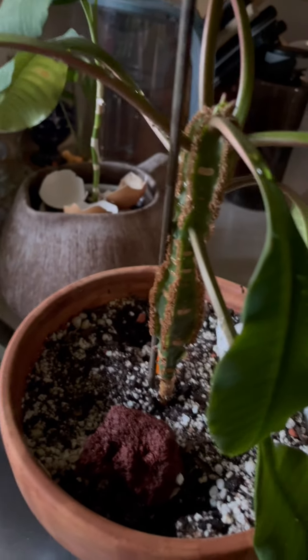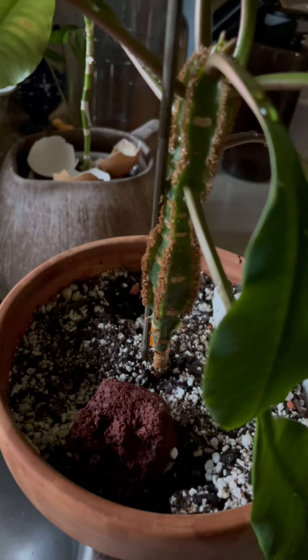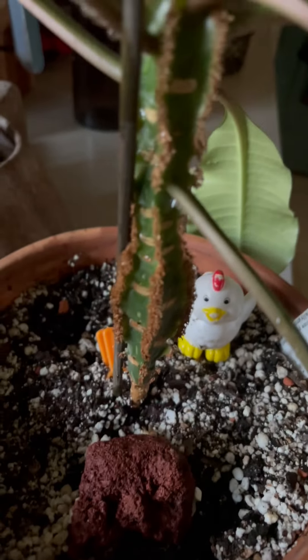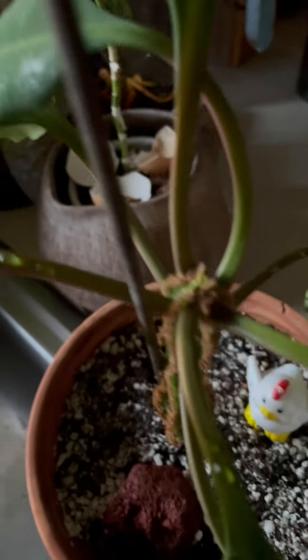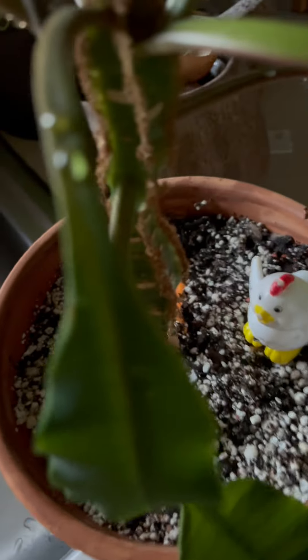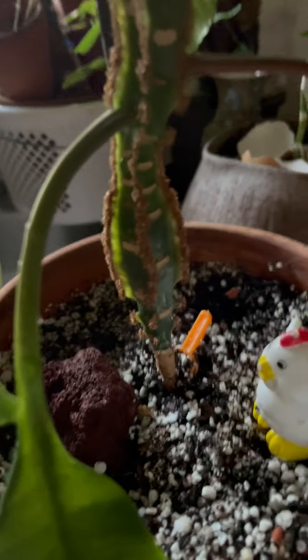Good morning, greetings from North Carolina. We're at 29 degrees right now and it's 7:40 in the morning. I just watered this Euphorbia luconura. This is three or four years in my care. Most of my plants have the same age because I got them at the same time almost.